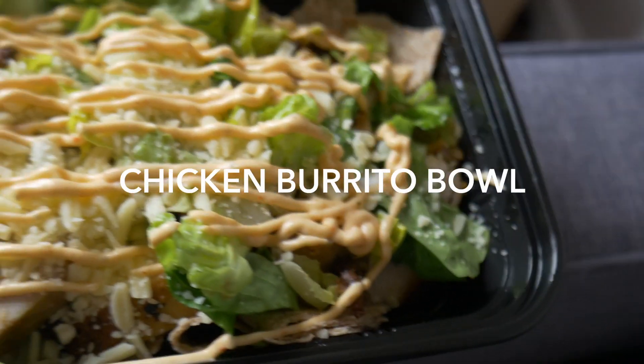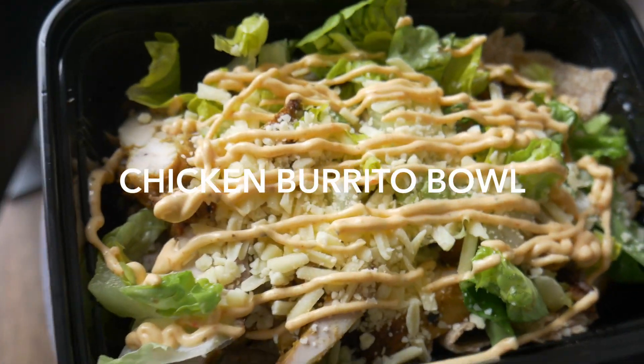So the first one is a chicken thigh burrito bowl. I go for chicken thighs because they're higher in calories than chicken breast. So if you're short on time and you want to get more food in when you're trying to bulk, this is a better option. It's another way of getting in some healthy fats because it's natural as well. So you're going to need two chicken thighs — marinate them how you want. I've already got a video on how I marinate my chicken, I'll put it here.